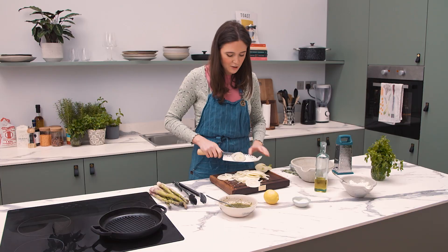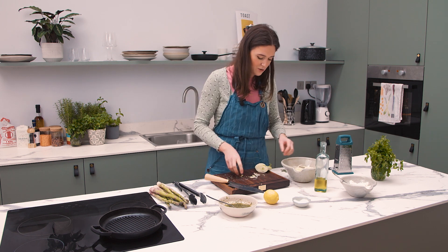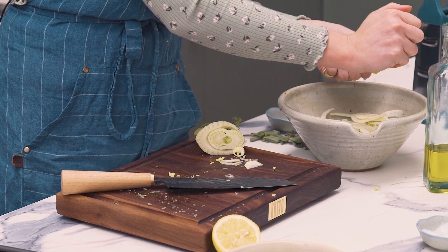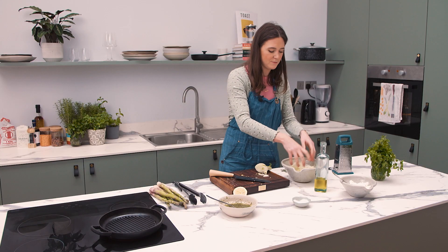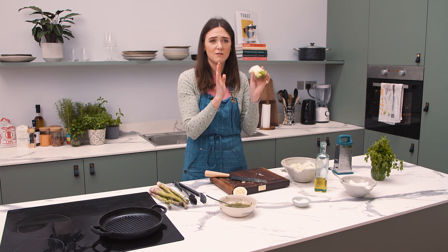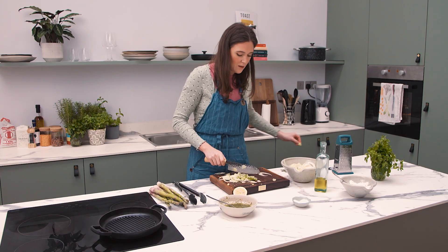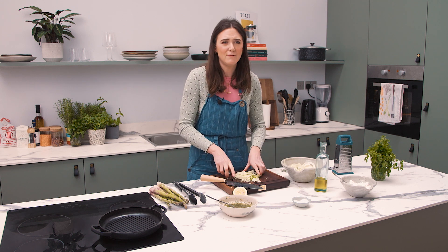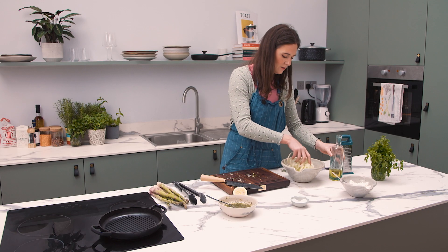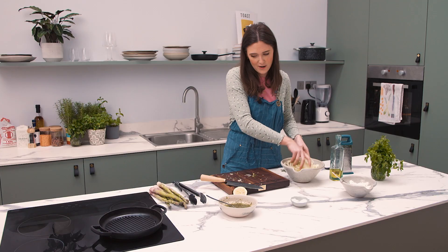I'm getting close to the end of the fennel now, so I'm going to put it in my bowl. One thing to note is that fennel oxidizes, so you need to treat it with a bit of lemon juice — I'm just squeezing lemon juice on it to stop it from discoloring. Get all the little bits too. If you were having some fish, marinated fennel is like a dream accompaniment. Add a tiny bit more olive oil, give it a good mix, and it can sit for about half an hour. That's a salad in itself, but we're going to combine it with all our lovely other bits.